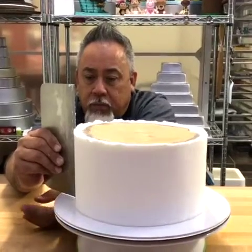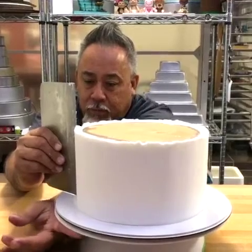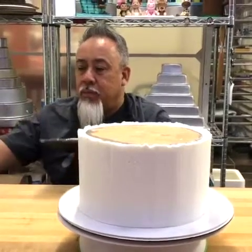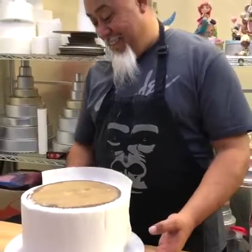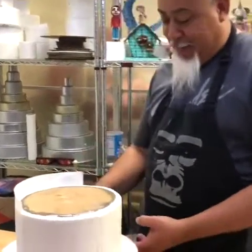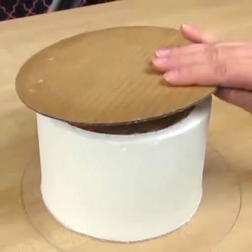Here's a clip of my hubby scraping the sides of the cake, and this is actually a little sneak peek to a video we have coming up where I taught him how to ice cakes for the very first time, step by step. This is going to be a really fun video, so be sure to keep your eye out for that.